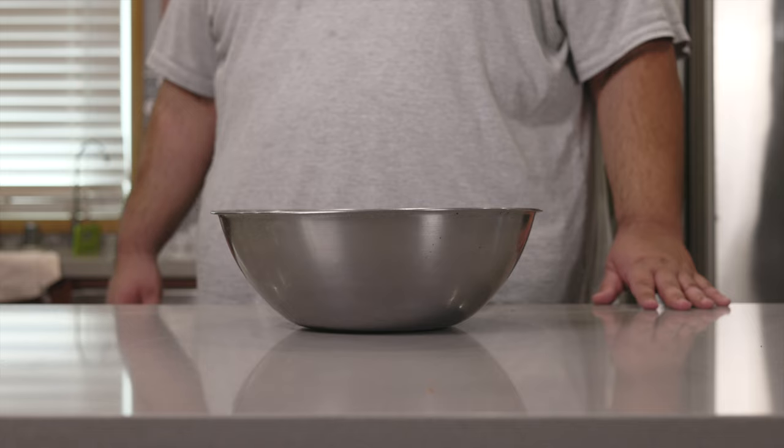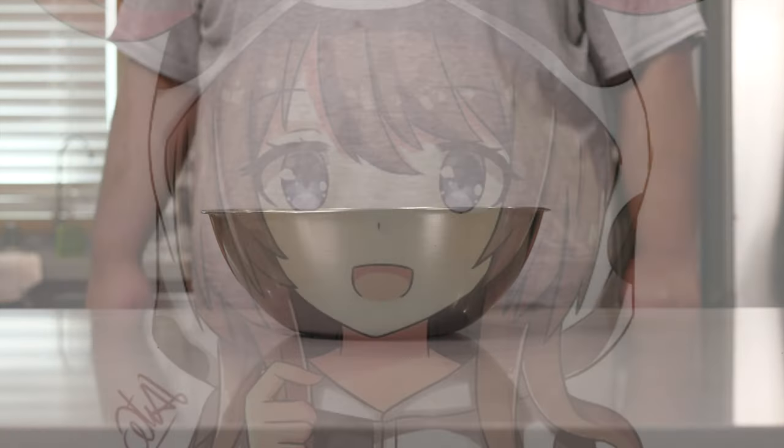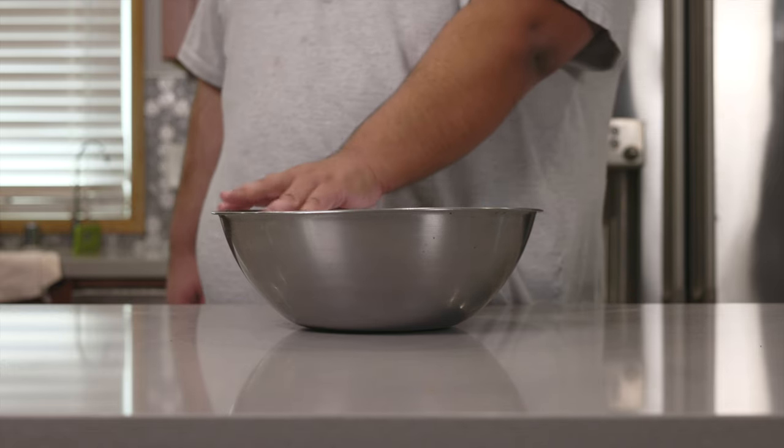Forget human meat — I think the real controversy is I'm using ground up baby cow. Oh well, no such thing as bad publicity.